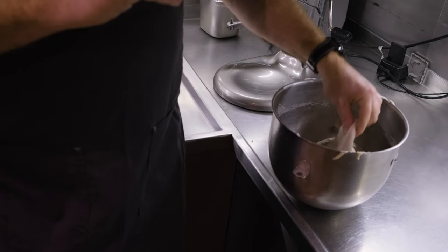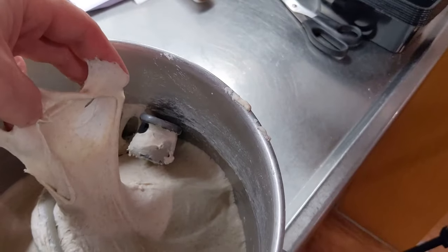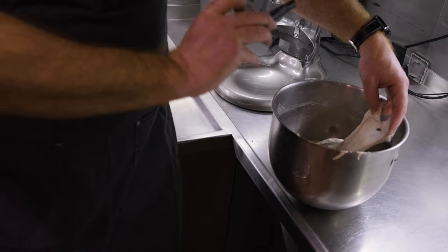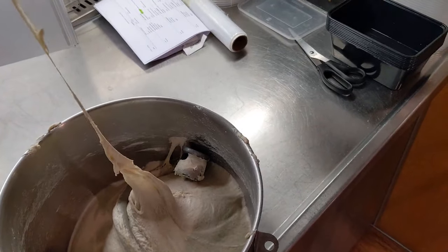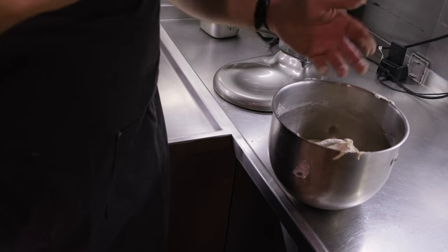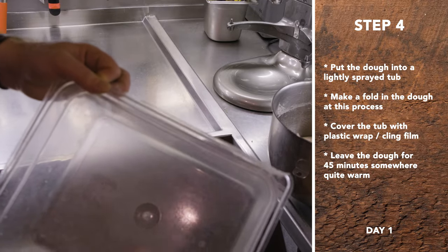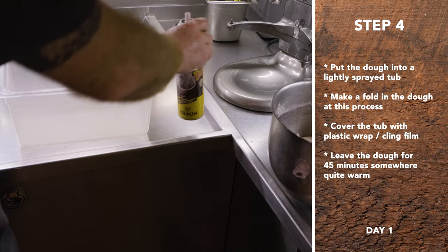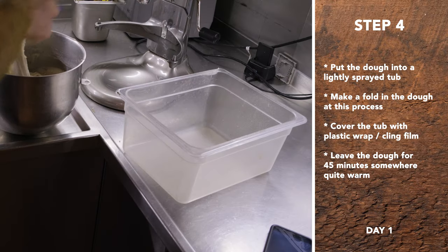Right now this is called the windowpane test — meaning you should be able to see through it. That section right there, all this spider-webby structure is exactly what you want. That's what's going to hold your little air pockets. Just give it a little spray — doesn't have to be any specific brand. I usually do this by a sink because it helps to have everything wet. Just scrape the stuff off; it comes off pretty easy at this point because all the gluten strands are in line.